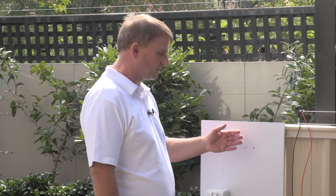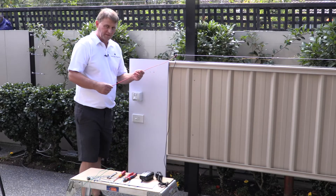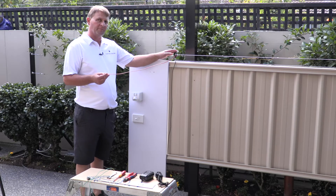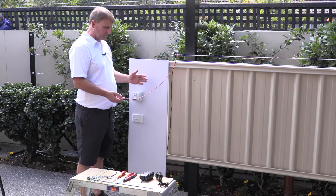So now we're going to mount the control unit. With the cap fences we have 8 metres of insulated wire which goes from the fence to the control unit, so that shouldn't be an issue.